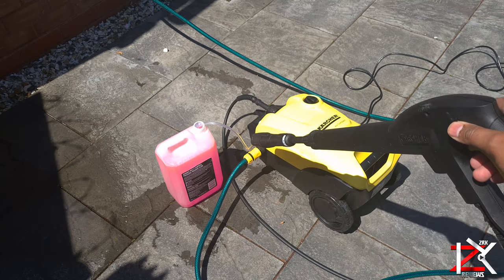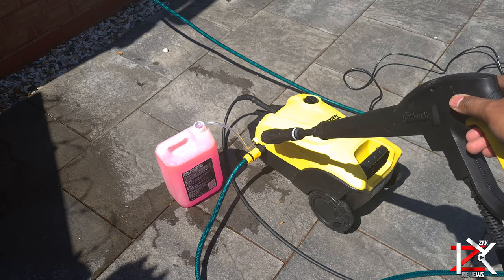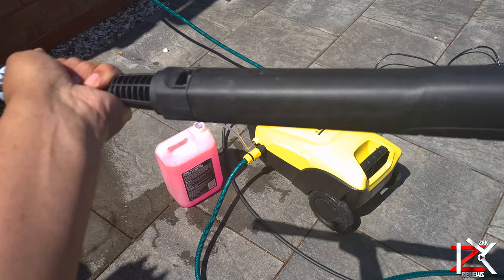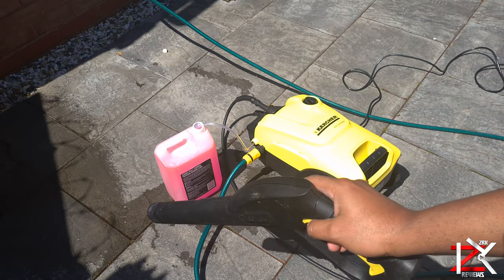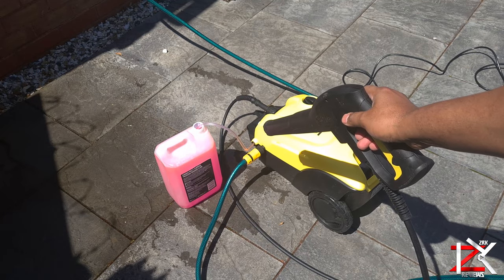Now if you use the gun with the extension on, it will not feed through — as you can see it's only water. So the only way to feed the detergent through is without using the extension lance. Now press the trigger and you can see how the detergent is getting fed through, spraying out soapy water.